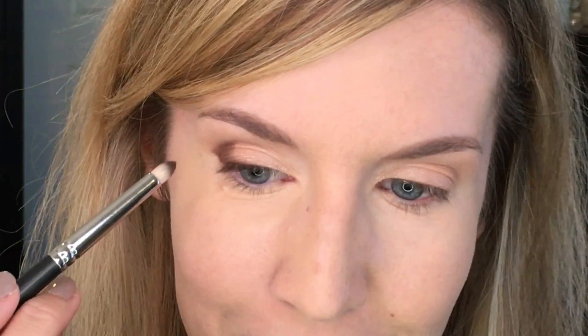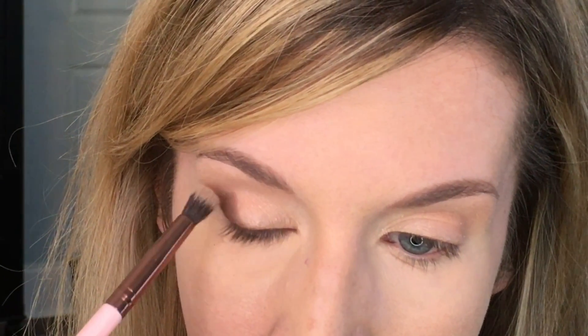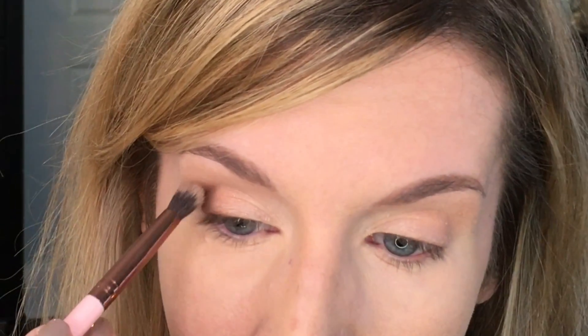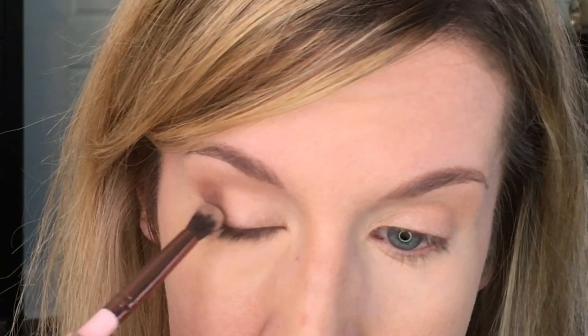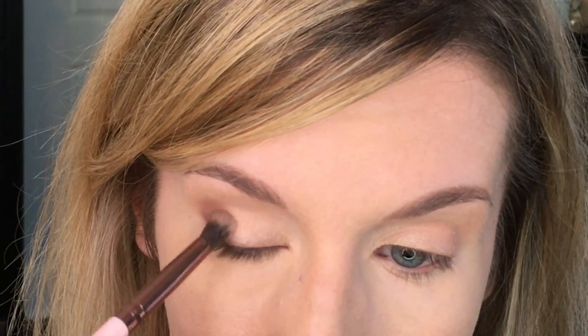I'm trying hard not to lift my brow — it's hard for me not to do that, I'm sure it's hard for you guys too. So I just filled in that outer third and now I'm going to take that same blending brush and blend along those edges. It's just a soft blend because I do want to keep some definition there between the colors.